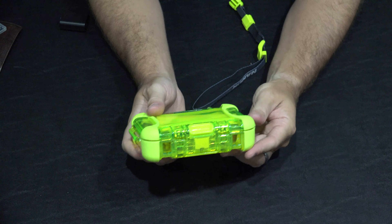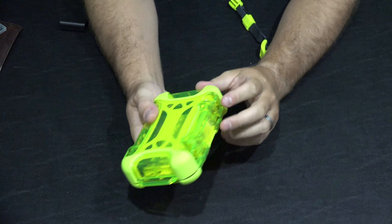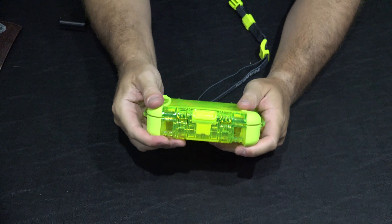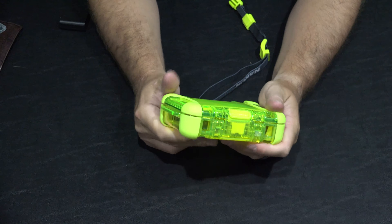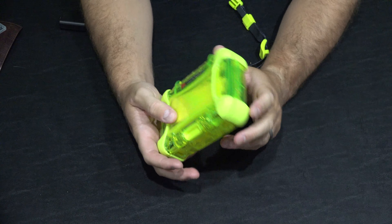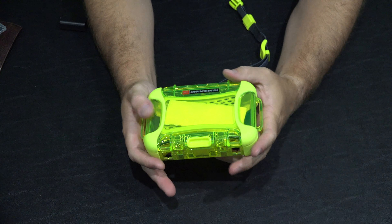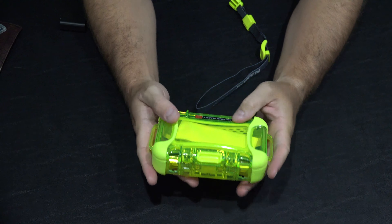It's got some credit cards in it. And then maybe a camera battery and an SD card for a camera. Let's see if all that will fit. Bam! So it's closed up now and I can use the wrist strap.